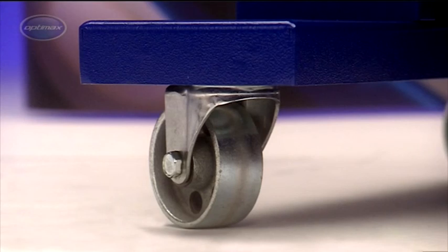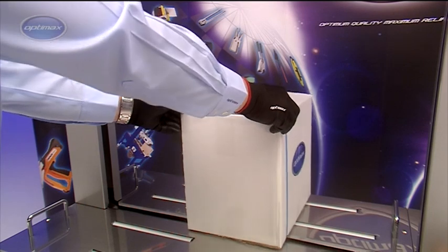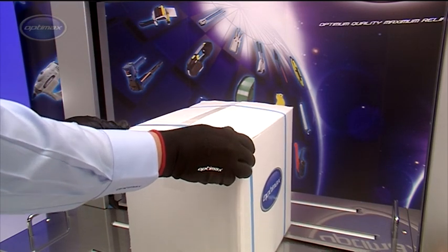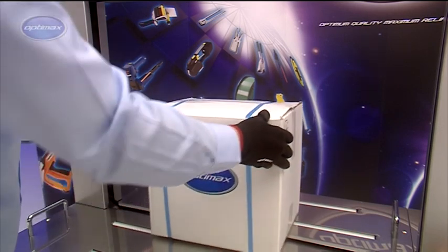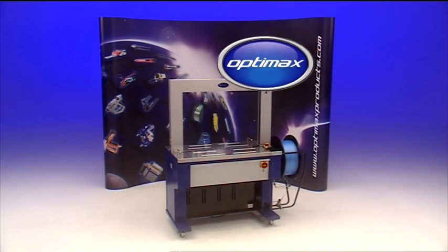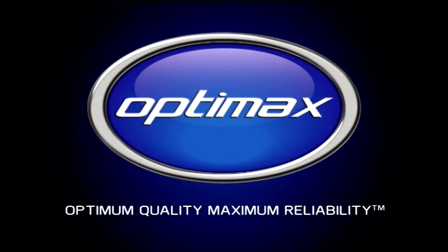With sturdy casters for easy relocation, the OptiMax AFS900 is a highly versatile packing machine. Other models in the range can also be integrated into automated packaging systems. The AFS900 automatic strapping machine from OptiMax: Optimum quality. Maximum reliability.